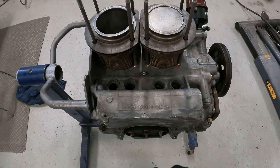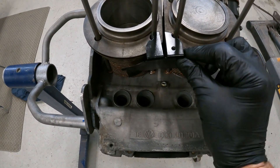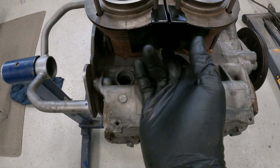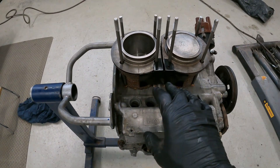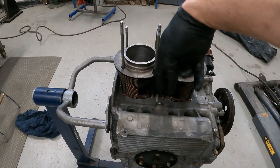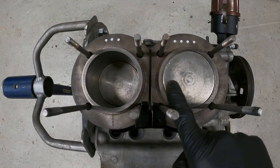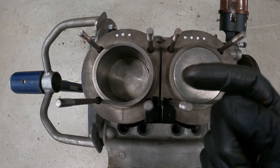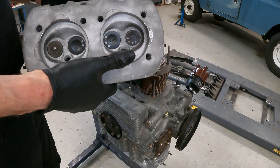Quite simply, you fit it at the bottom of the engine where the sump plug is. It has little indentations that click in there and click into the bottom. Then you put your head on top and it holds everything in place. You can't put this in afterwards because you have your push rod tubes in the way - so very important to put it in before the head goes on. Double check before you put the head on that you have the arrows on the top of your pistons pointing towards the flywheel.